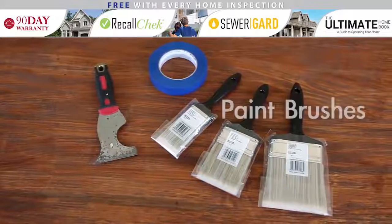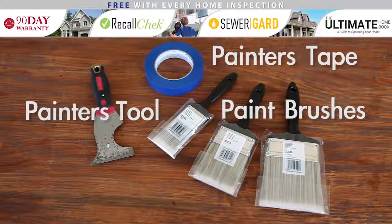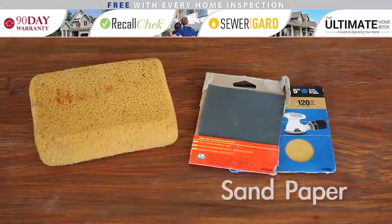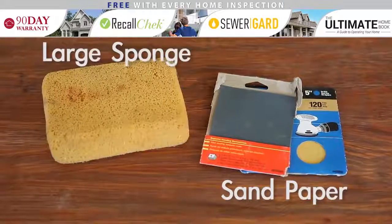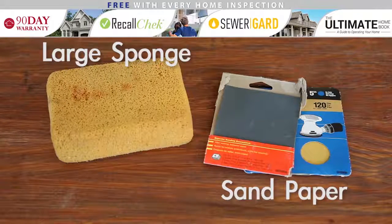Painting supplies: we recommend a variety of paint brushes, painter's tape, and a painter's tool — also known as a five-way tool. This is a multipurpose tool for scraping, opening, and prying. Sandpaper and a large sponge — we recommend keeping various grits of sandpaper for heavy duty sanding to light sanding between coats of paint.